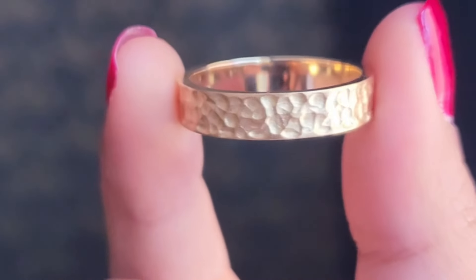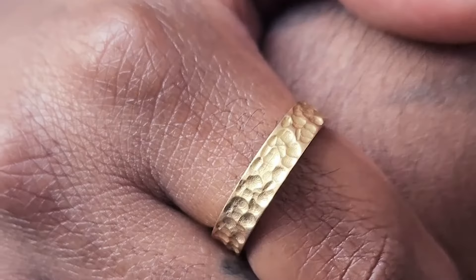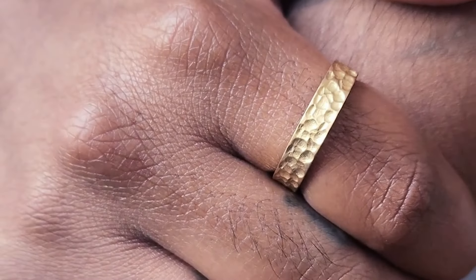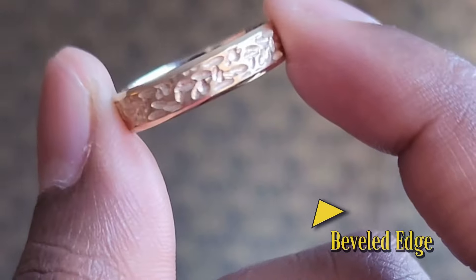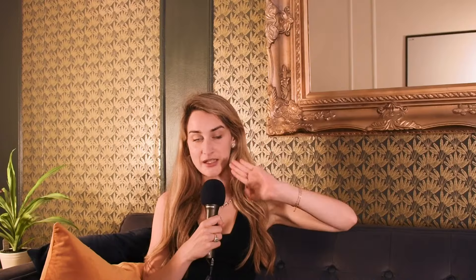There are two different styles of hammered. You have the hammered that is just free form the entire thing, or — which I kind of prefer — the beveled edge. Having that angled edge kind of encases it and makes it feel a little bit more refined, which is why I prefer it. You can just see which option you like better, but they both look good.